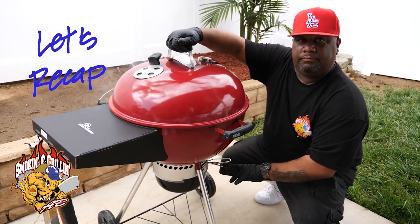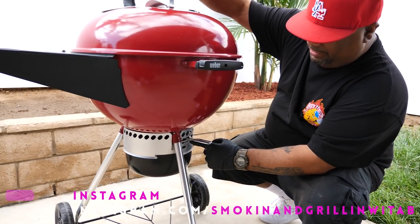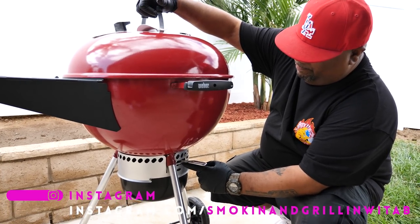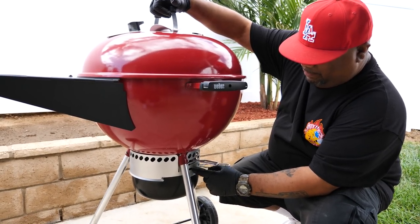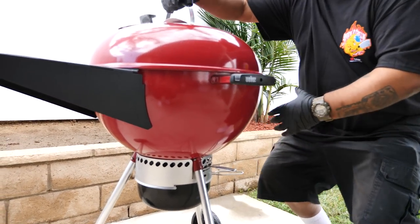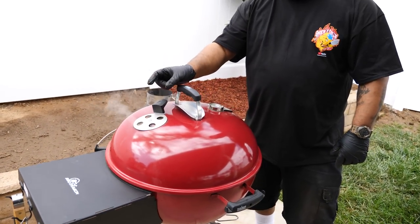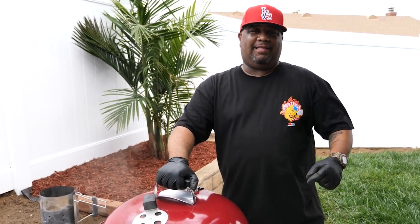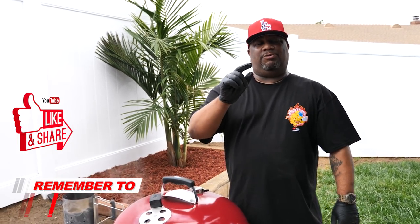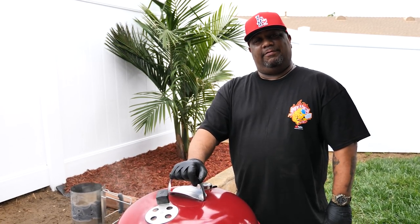Down at the bottom, we want to vent properly. Set your vent, and once you can maintain your temperature, get a Sharpie and make a mark so you know where to start and hold your temperature. The air comes in through the bottom vent, passes over the charcoal, rolls over the top, and comes out here — you can see it. Hey, if you're new to the channel, thanks for watching. Don't forget to like and subscribe. Now I'm about to go get my hot dogs and hamburgers and get it in.